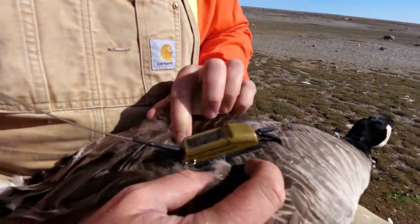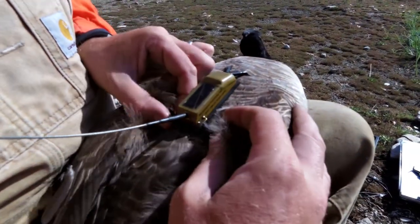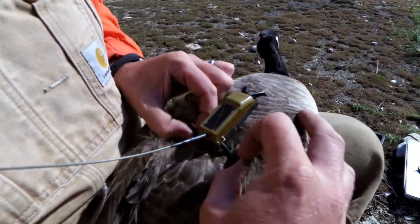This is the satellite transmitter. This one is 30 grams. It goes on the backpack harness, a shock cord, steel leader, and shrink tube.